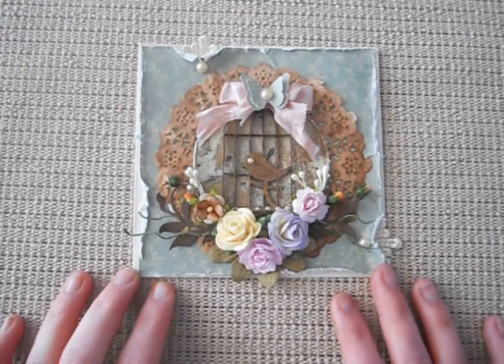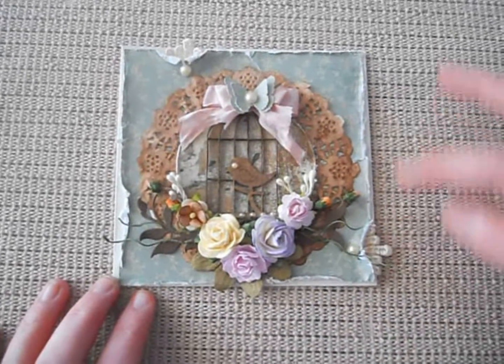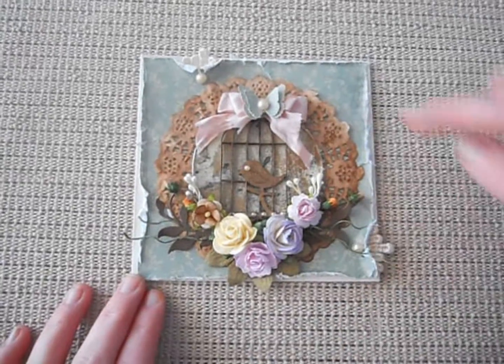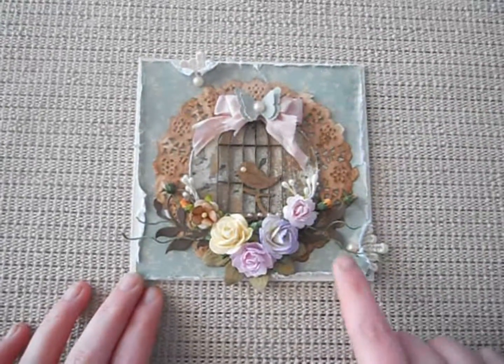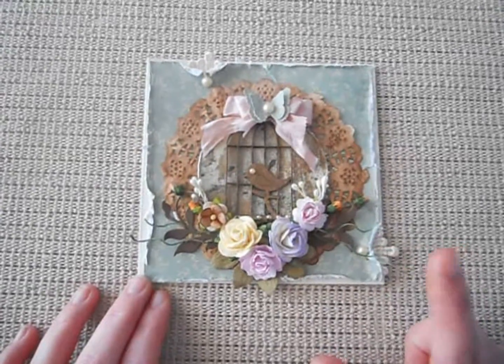I've distressed all the edges using my Heidi Swap Distressor and then I've just curled my edges back. I've layered some offcuts I had from the Lace Mama and I've just got them in each section. I've laid some pearls from the Kaisercraft Chino collection.